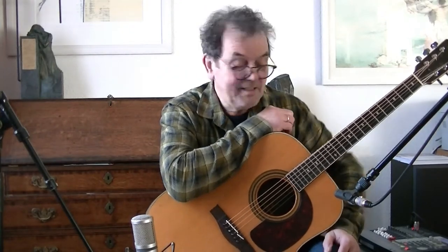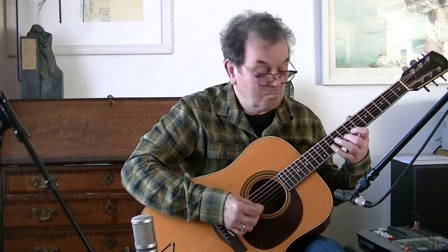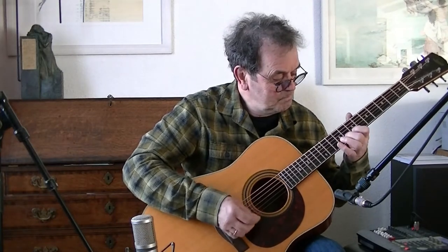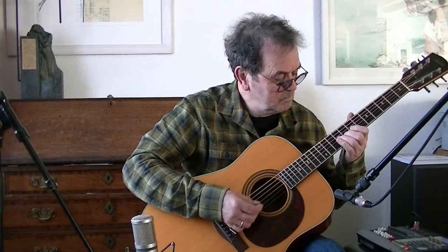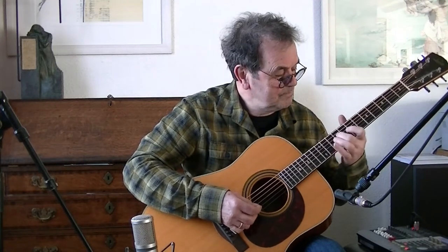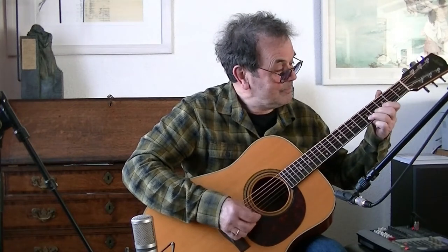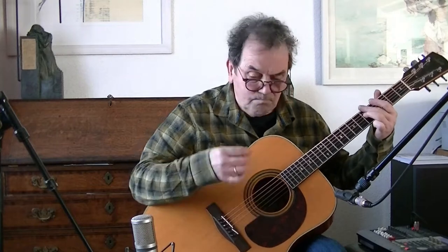I used the number to play on a Dreadnought steel string acoustic to try out the guitar I had in my hands. And it was always the solo. That's the whole solo.